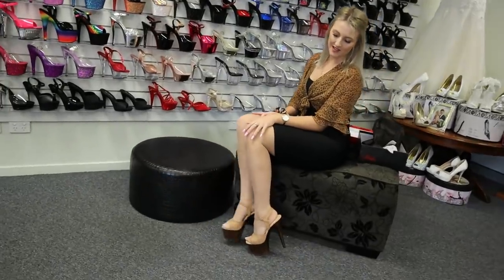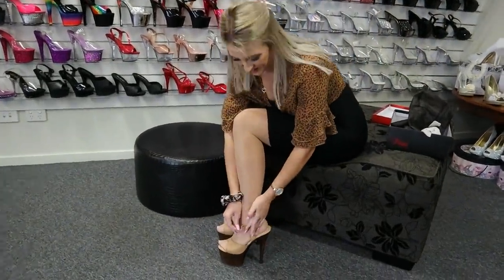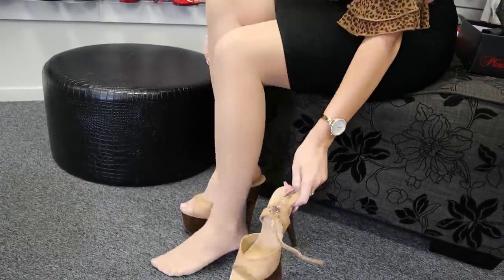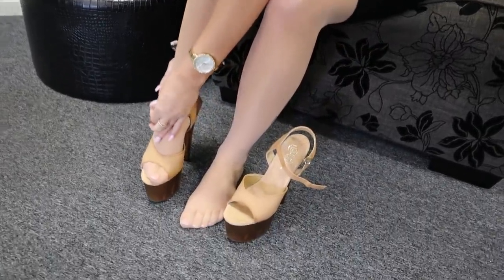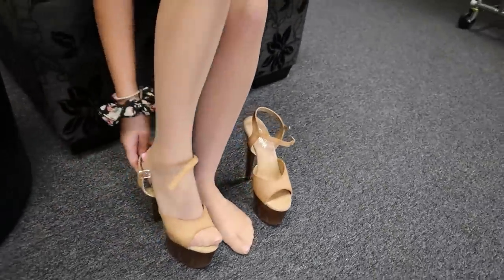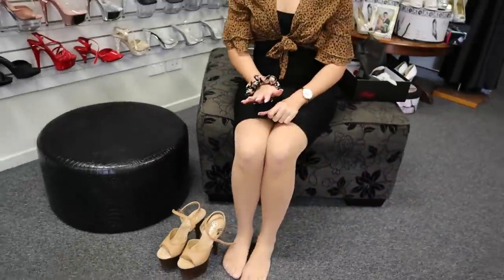There we are guys — some beautiful Adore 709s and a nice 7-inch. Very easy to take off, just like that. Nice and comfy, vegan friendly — just a beautiful shoe to have in your closet. I can't wait to see you guys again. Have a great day!